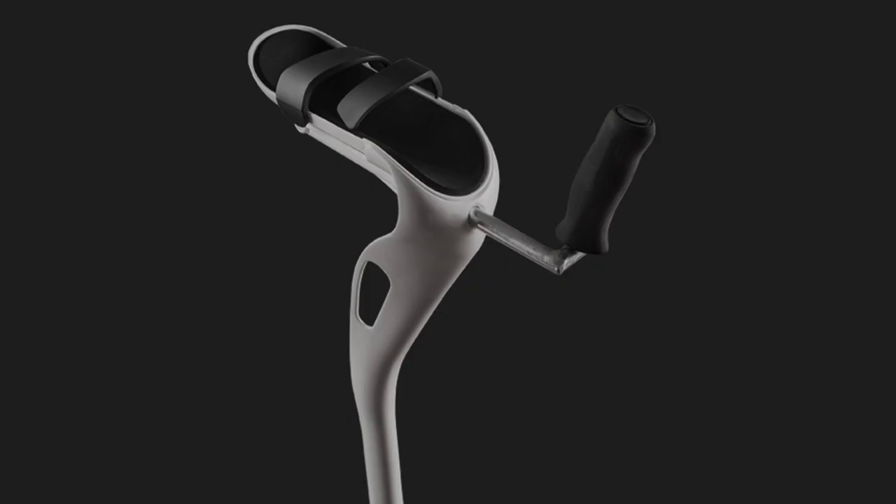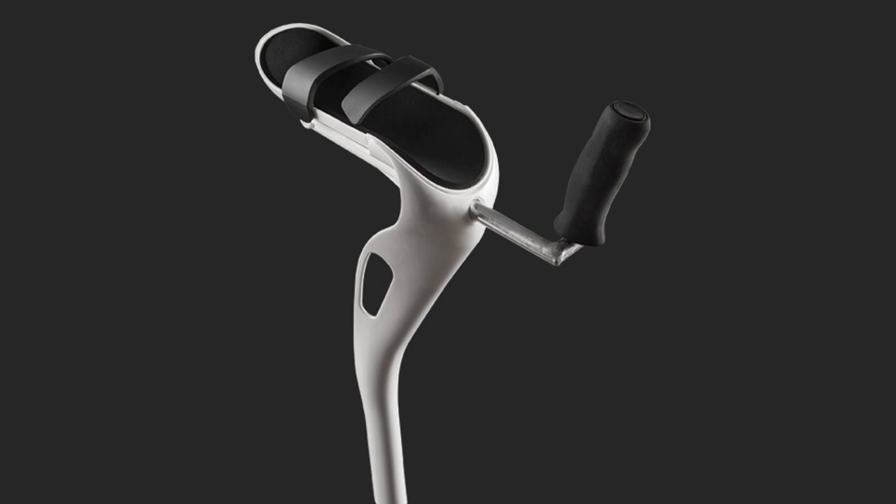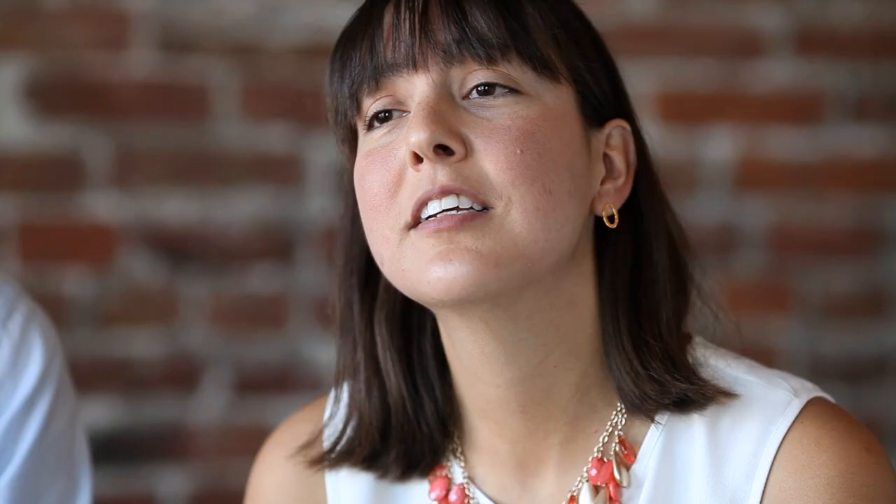If you've ever been on crutches or know somebody who uses them, you know how painful they can be. Please support our campaign and help us make this a reality for all those people whose lives can be greatly improved by our product.